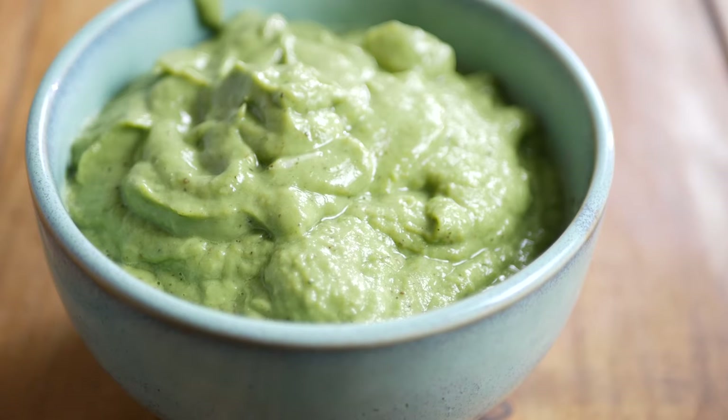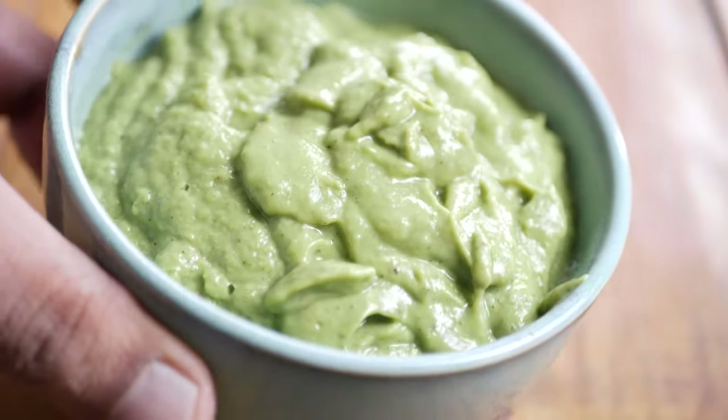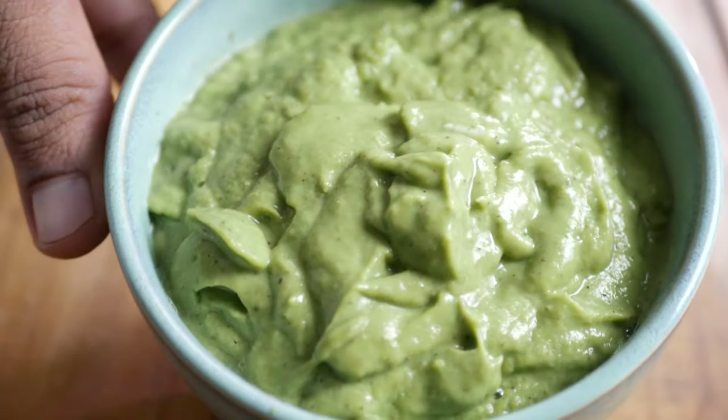Olive oil is optional here but it helps make the avocado pesto creamier and adds some bitterness to the taste. No other oil can be used as a substitute, so if you don't have olive oil you can skip it. This pesto can be stored in a refrigerator for up to two days but it cannot be frozen. It can also be used as a salad dressing — add it to your quinoa salad or vegetable salad and you'll be surprised at how good it tastes.